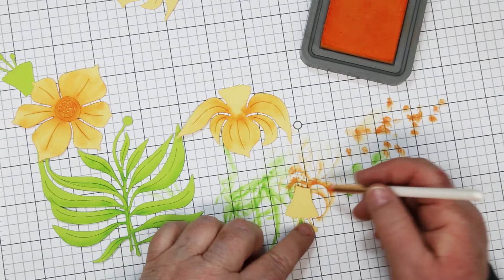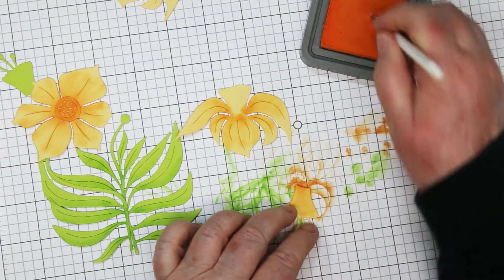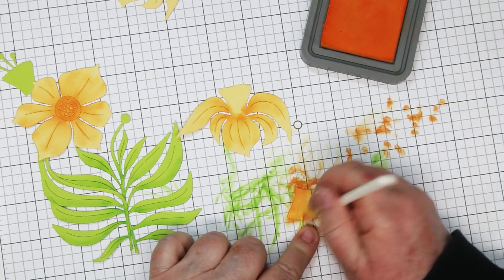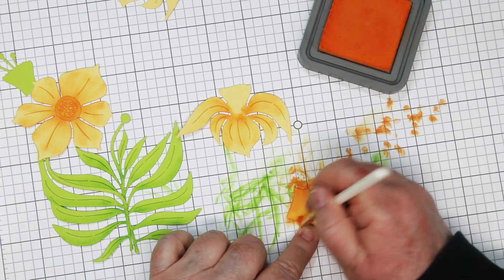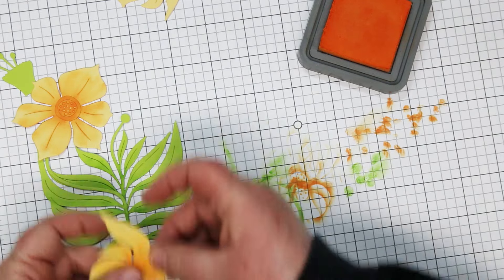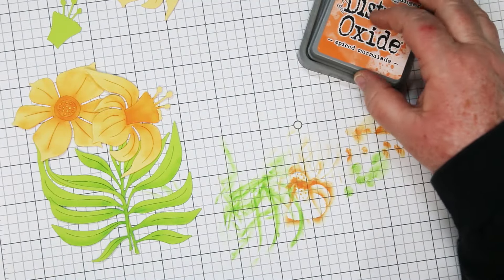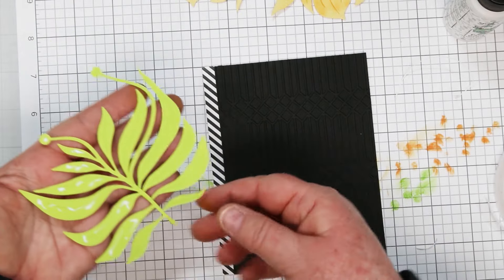I'm not going to worry about the center piece because there's an overlay. On the overlay I start at the bottom and pull the ink up. This piece is usually a darker orange so I'm covering the whole thing. I'm not going to worry about the stamens because I've cut them out of green cardstock and I'll simply snip them and glue them on. The cardstock I used for this one is white, black, striped paper, chamomile for the yellow, peridot for the green, and a little brush gold on the sentiment.